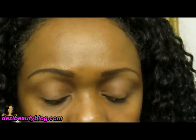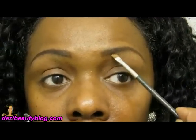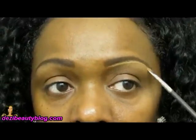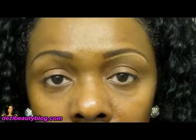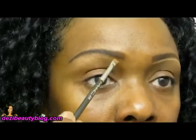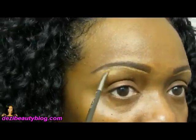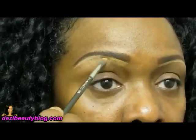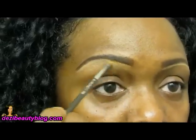I'm using a concealer — MAC NW40 — and I'm using an angled brush. I'm just going to apply a little bit of concealer under the brow to help give it a little shape, and it also makes the eyebrow look more defined and more sculpted. I'm going to do the other brow and then go back and just blend it out using that brush.